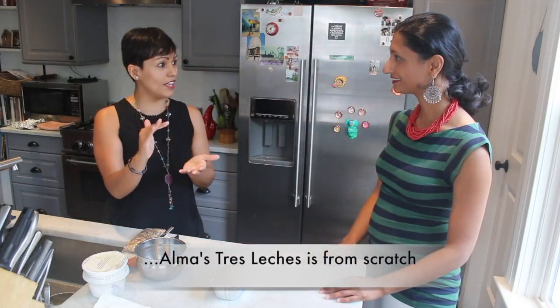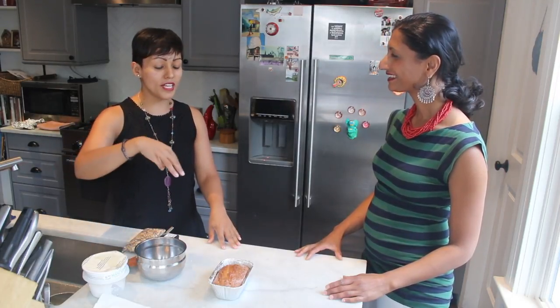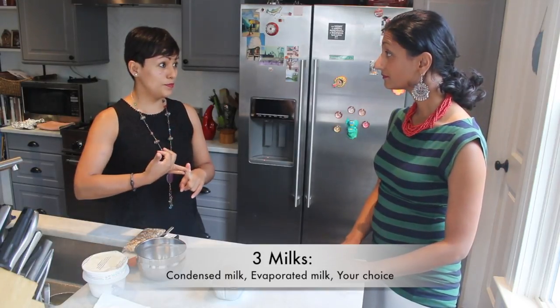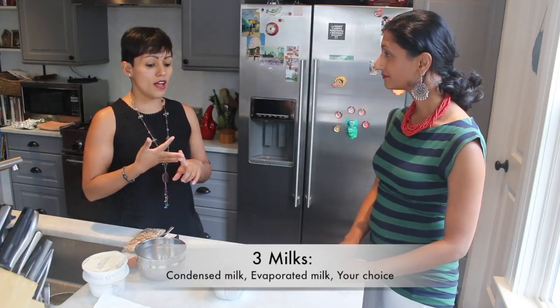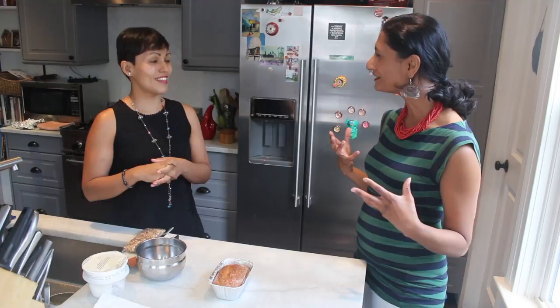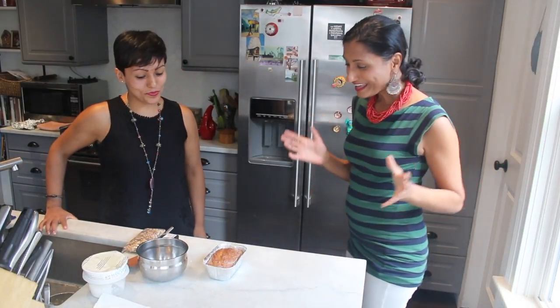You can actually start with a box cake — like Betty Crocker — bake it, and then work from there. Once you bake your cake, the most important thing is to take it out of the oven while it's still super hot and poke it all around with a fork. By that time you need to have your three milks ready: condensed milk for sweetness, evaporated milk so it's not too sweet, and then any type of milk you like — coconut, rice, or almond. You can also add liquor; I've done tequila for some Mexican roots.